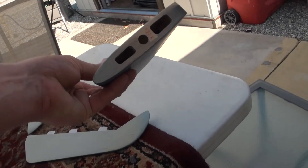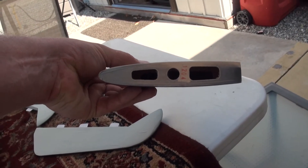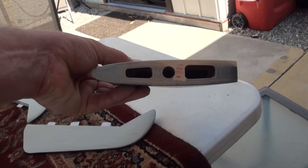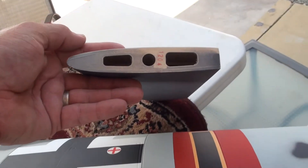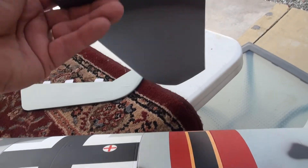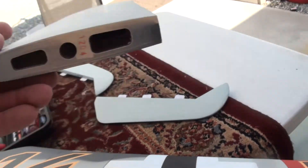Here's the horizontal stab end. Pretty simple. Sanded it and cleaned it up. This hole here is for the aluminum stab that goes through it — that'll go right through the plane as well. When we get this set up, I'm going to mix up some glue.